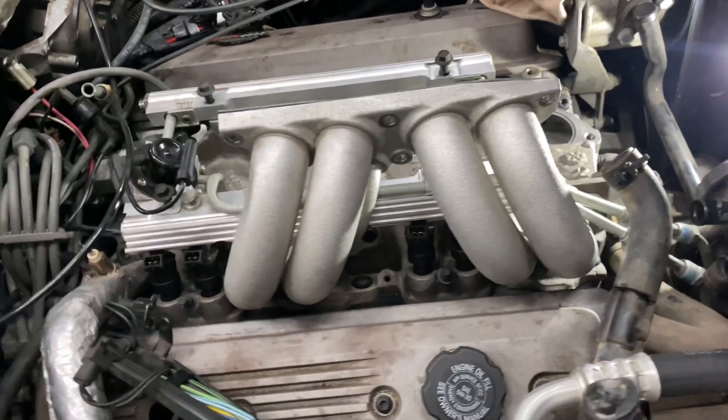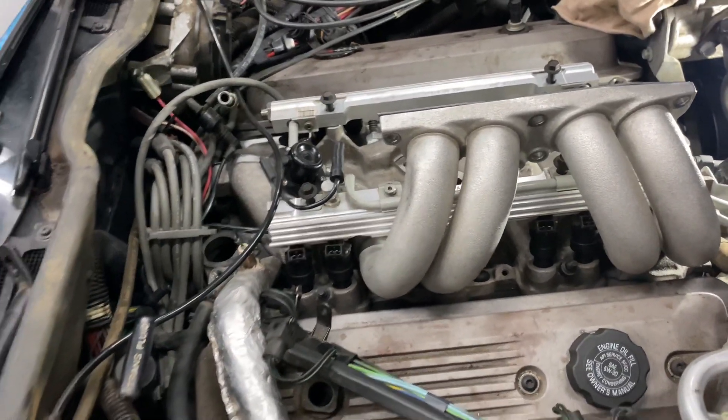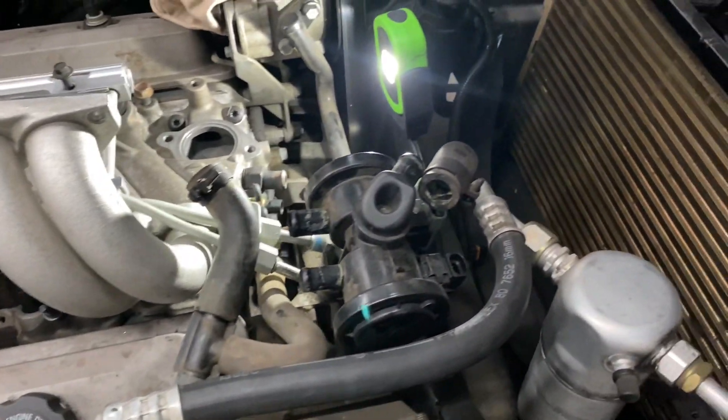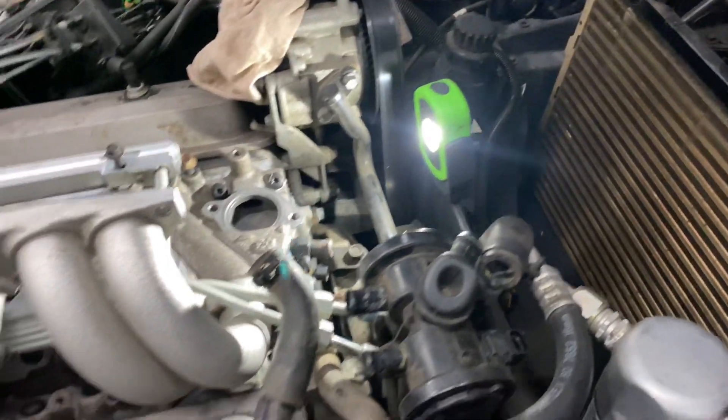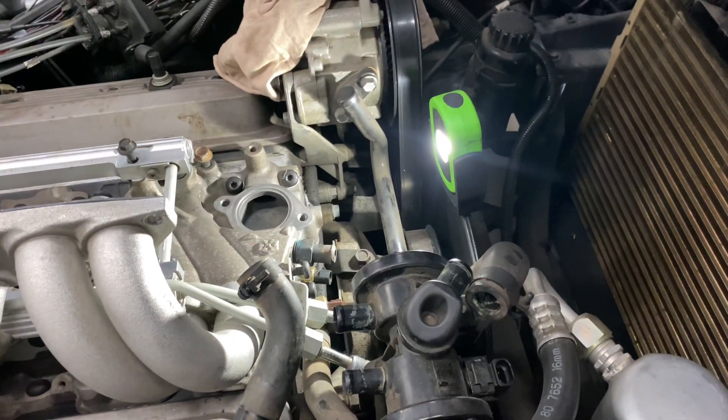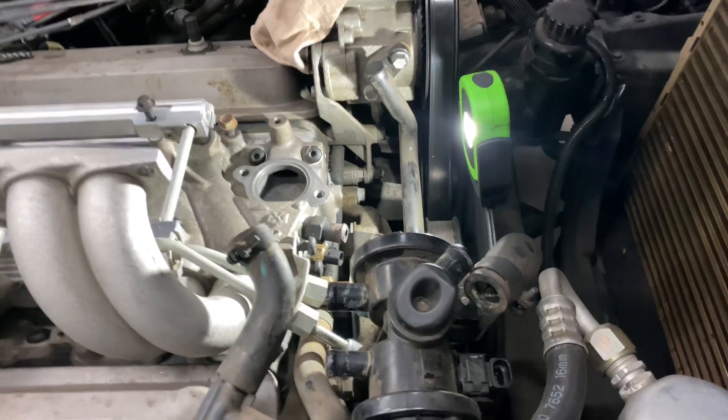This runner's all nice and tight. We'll get the harness all hooked up on this side here, get all the smog pump stuff — that smog pump, whatever that thing is — 80s crap, all hooked up.